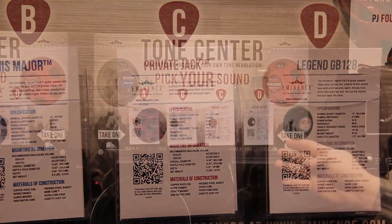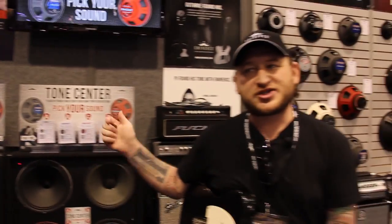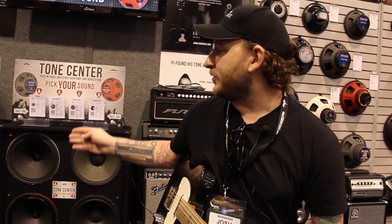The cards are loaded with QR codes, so players take them home, scan them after, and they can remember what they were checking out. It's a great way players can come in, bring their own amp, bring their guitar if they really want to hear these speakers with their own rig, or they can try them with the amps and guitars at the store.